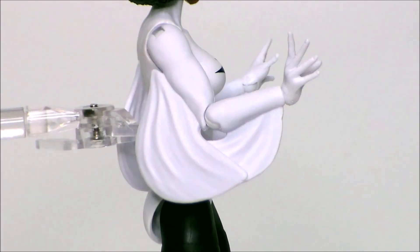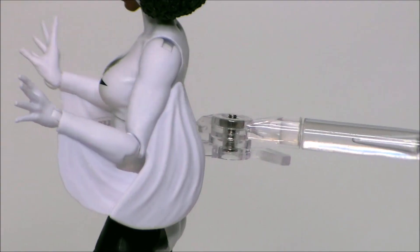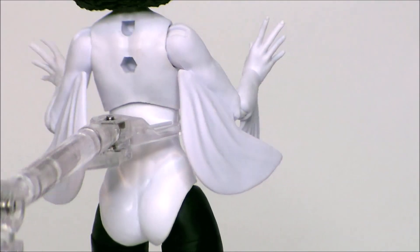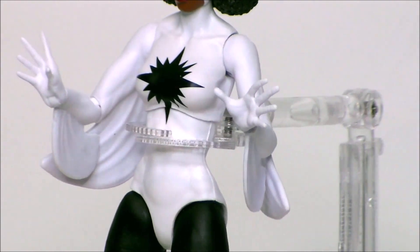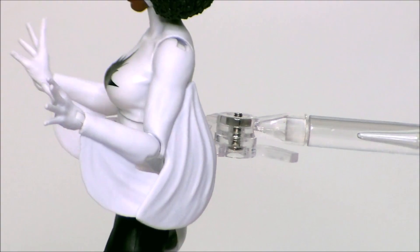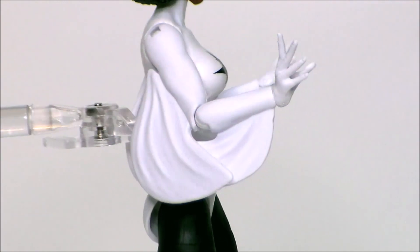Taking a look at the midsection of the figure — again, sculpted well. It's the typical Marvel Legends female body sculpt that we get. I love the wings on there. I'm not sure if we've seen those on another figure — maybe with Banshee or something. I'm not really sure; if you know, leave a comment down below. I don't think they're original molds, but again, sculpted well.